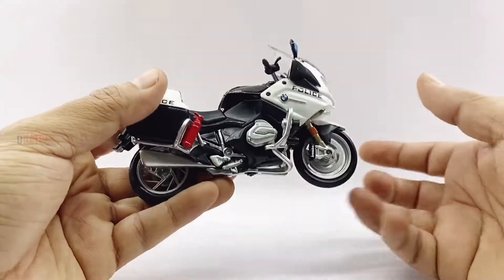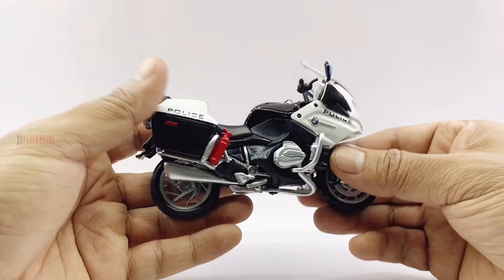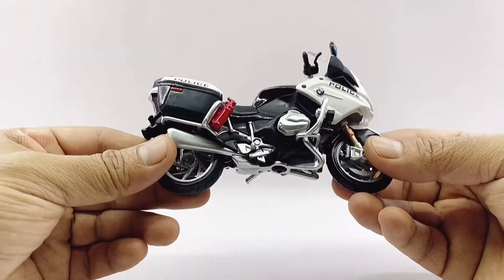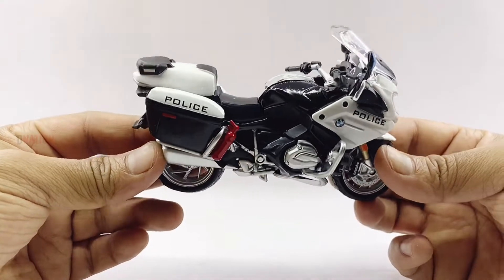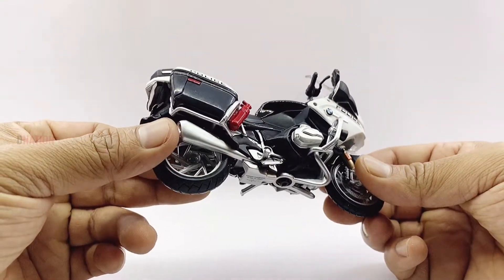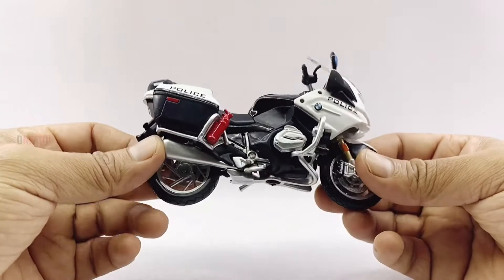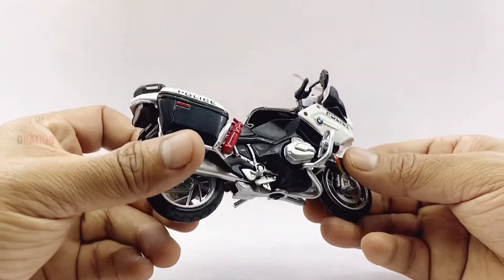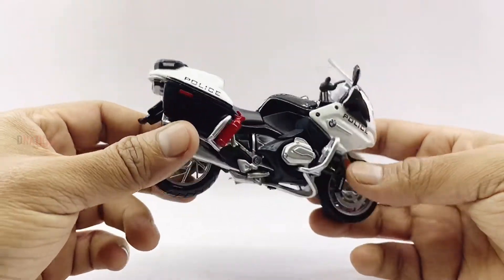Let's go ahead and take a closer look at the features and functionality of this 1:18 scale BMW R1200 RT Police diecast replica. Please do let me know in the comments below what your favourite features are regarding this awesome diecast replica, and stay tuned for some fun facts on the BMW R1200 RT Police coming up.